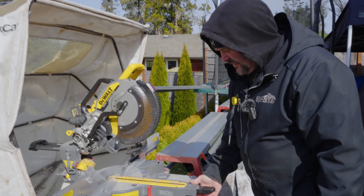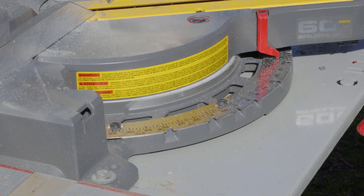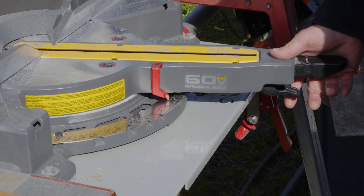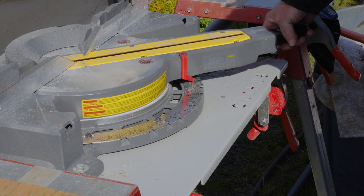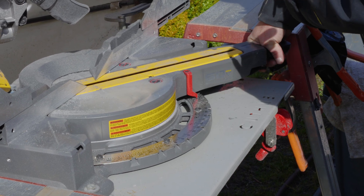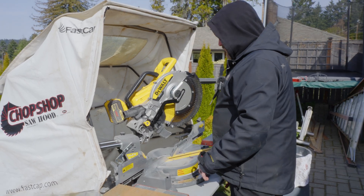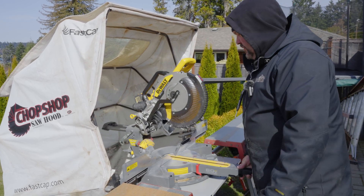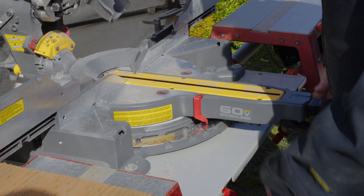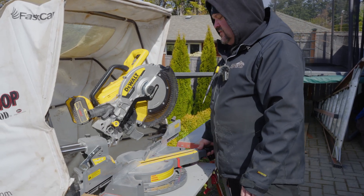Another thing I like about the new saw is where they put the spring-loaded release. When you want to turn the miter there are pre-set locking positions at specific angles — like 31.6 degrees, 22.5 degrees, 15 degrees, and zero. There's also a 45-degree locker. The saw can actually turn to a 60-degree angle this way. Over here you can go all the way to 50 degrees the other way. I like the wide range of motion — you can turn 10 degrees tighter to the right than to the left.